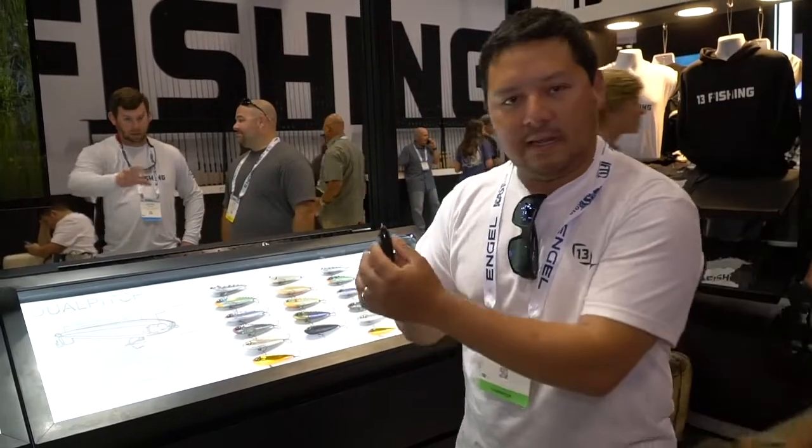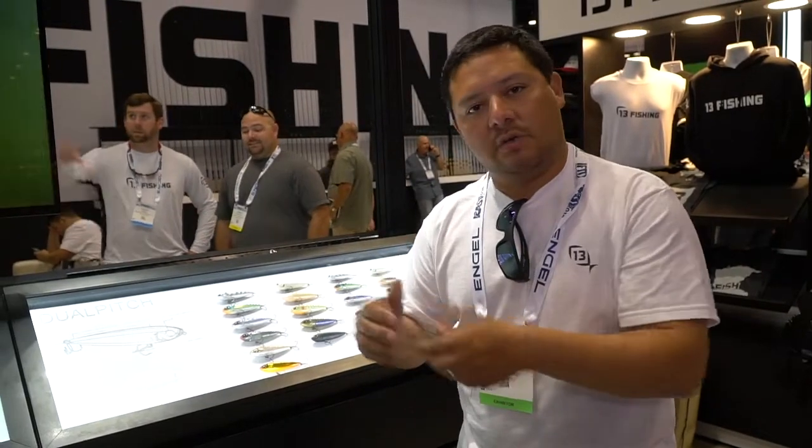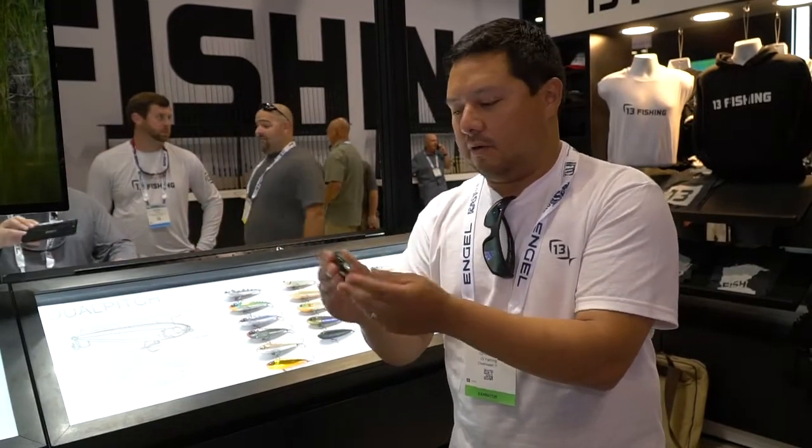The other thing you'll notice about this bait is it has a particularly wide head. That wide head adds buoyancy. So when the conditions get a little rough and pencils start diving subsurface, the buoyancy in the head is going to help this stay up and help it walk throughout the whole time.